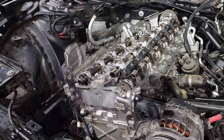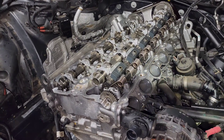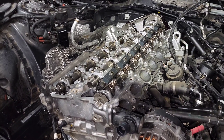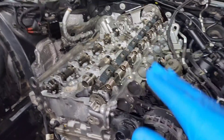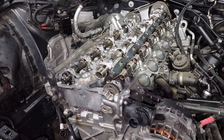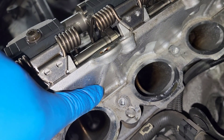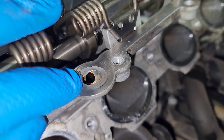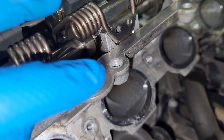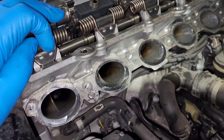For Gen 1 owners there are already PCV delete caps that essentially do the same thing, but tapping at the source means you're not relying on a cap with O-rings to seal it. For Gen 2 owners whose valve covers aren't serviceable, this is effectively how you delete the PCV and prevent PCV failures. The concept is simple: tap the port hole with a quarter-inch tap, then plug it with a quarter-inch set screw to block boost pressure from entering the PCV system.